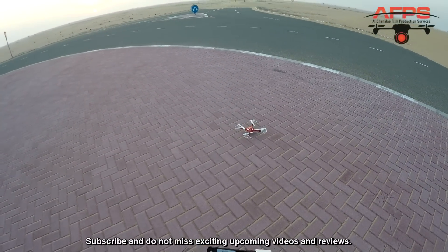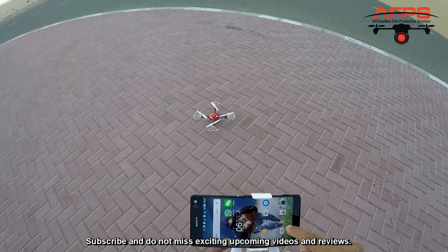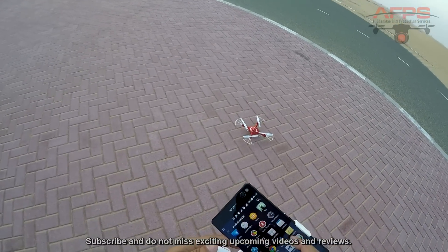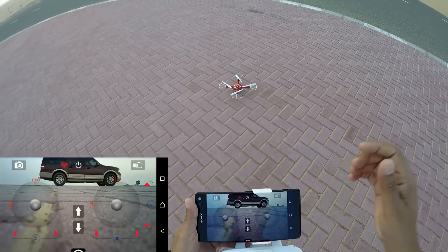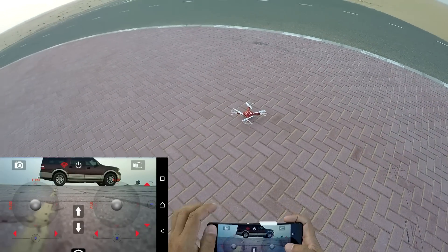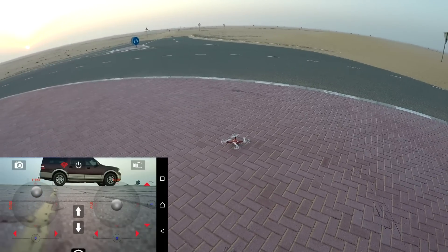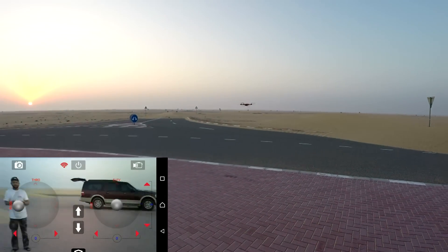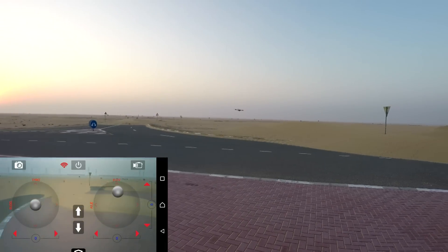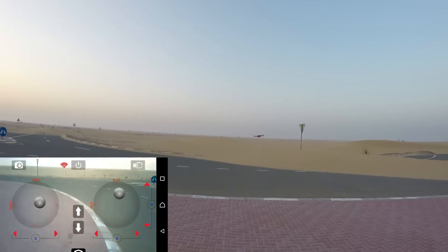It landed really hard. I wanted to run the screen capture program I downloaded. Now the screen is recording, so I can actually focus on flying. There you go — I'm flying using the controls so I don't have to look at the screen.